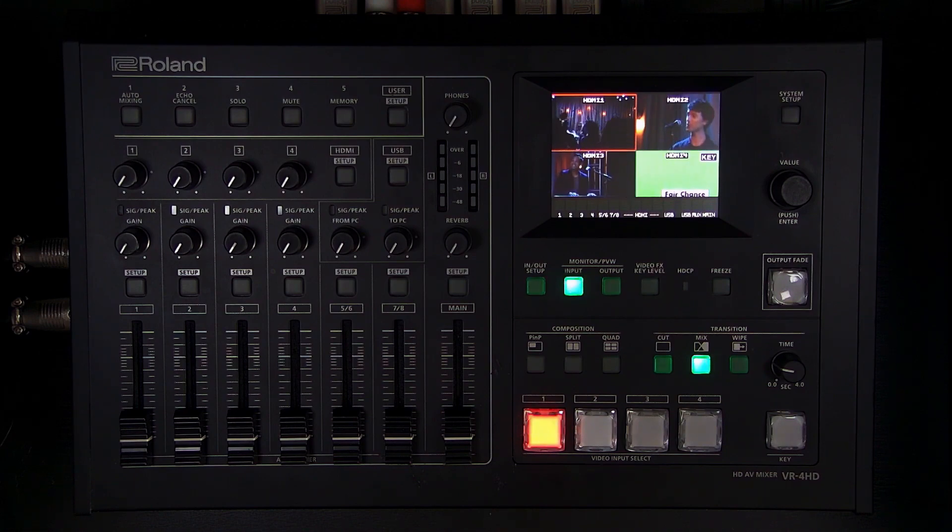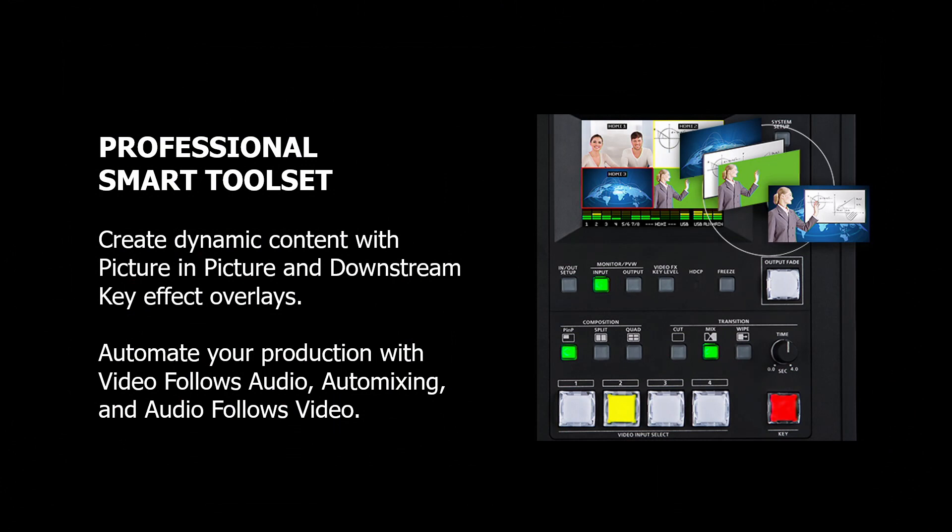And finally there are some powerful automation tools: auto mixing, audio follows video, and video follows audio, which help automate single-operator workflows. One operator can manage the video switching and audio mixing, especially when aided by these automation tools that I'll give you an overview on as well.